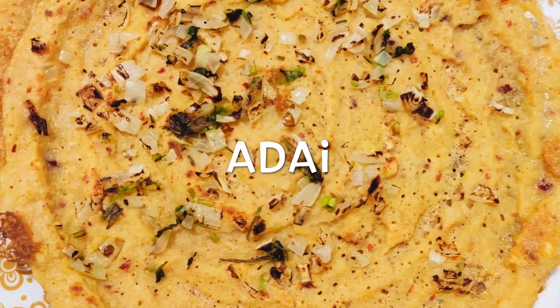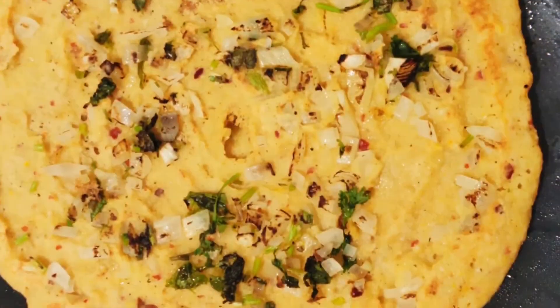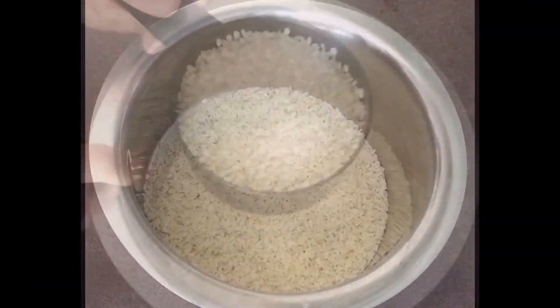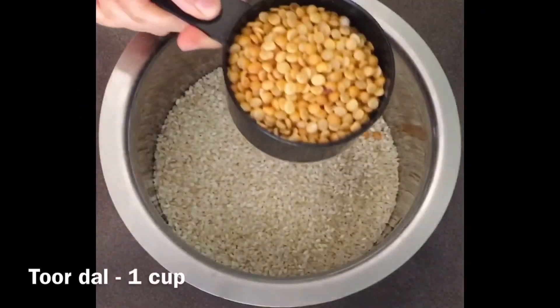Hi everyone, welcome to Healthy Passion. Let's see how to make crispy and soft adai. To get the crispiness in adai, add one cup raw rice and one cup idli rice.